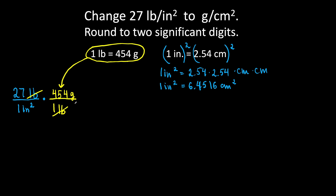Pounds cancel out and I'm left with grams. All you have to do is take the conversion factor and write it as a fraction so your original units cancel out and you are left with the desired units.